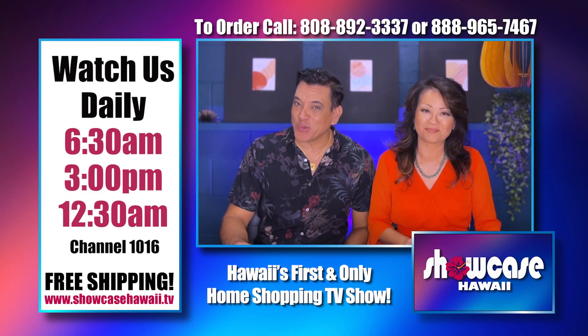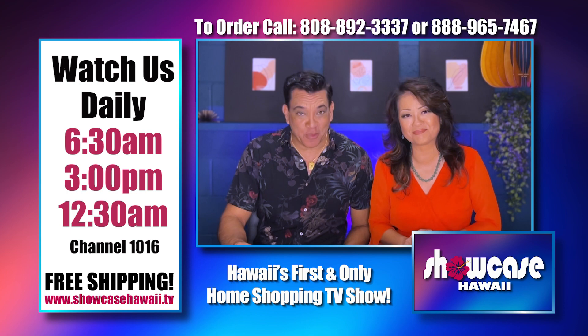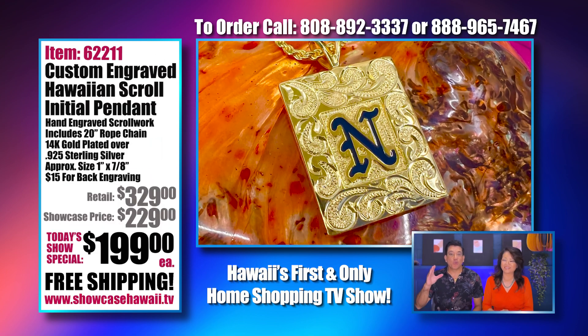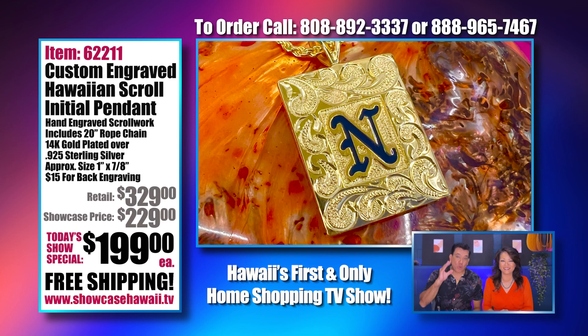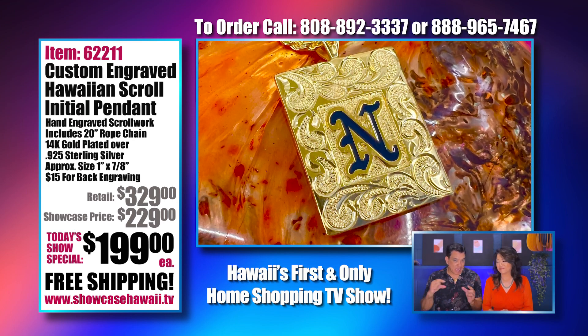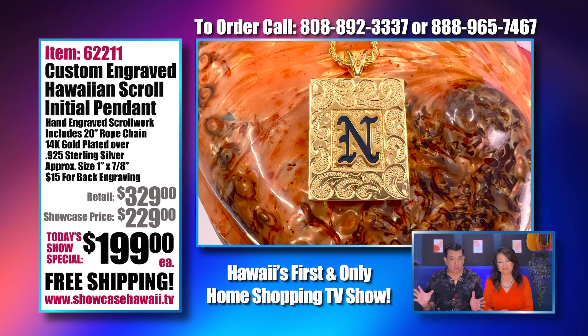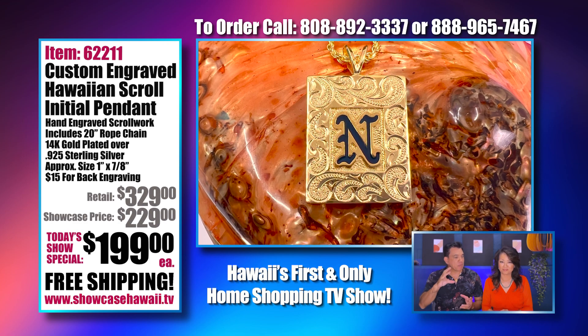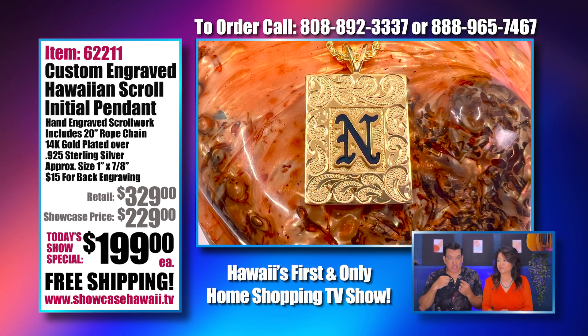Aloha and welcome to Showcase Hawaii, Hawaii's only home shopping show. I'm Wayne Nunes and I'm Lori Nunes. We have a great show for you. We have been asking what you want, and our very popular nameplate flies out — people love it. But people wanted something a little more subtle, not so large.